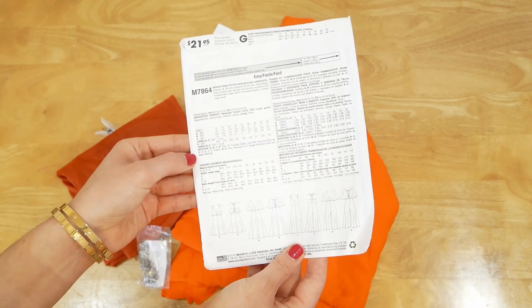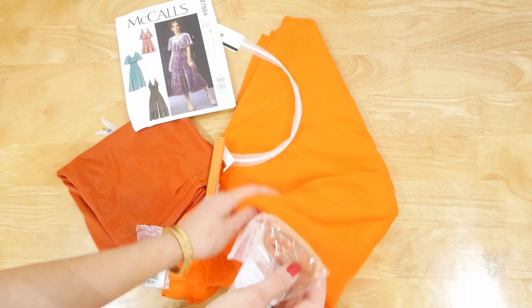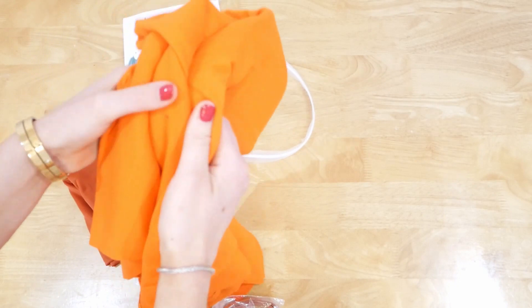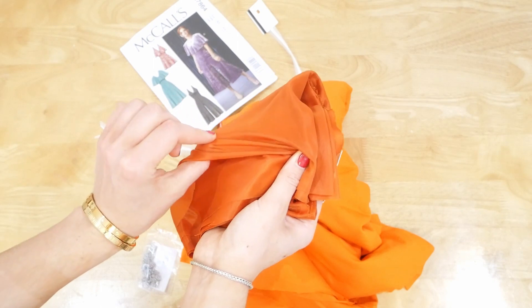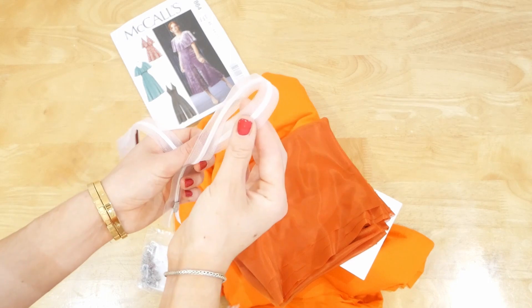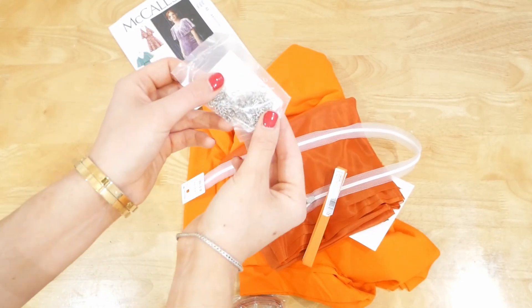We also need some notions, so I've got all of mine here. I've got some matching coloured elastic that matches my fabric — a lovely bright orange knit with a little bit of stretch to it. I've also got my lining fabric, just a slightly darker orange, quite slippy and also with stretch. I then have my invisible zipper, my bias tape, and some hooks and eyes.